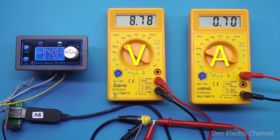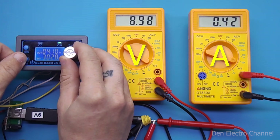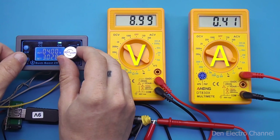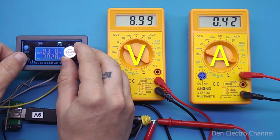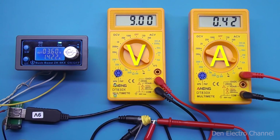Now I reduce the load to 400 milliamps and the voltage slightly recovers. I lower the input voltage further — now it can be reduced even further: 3.9, 3.8, 3.7, 3.6 volts — and at the output everything stays at 9 volts. With this load at 3.6 volts input, 1.4 amperes are consumed.